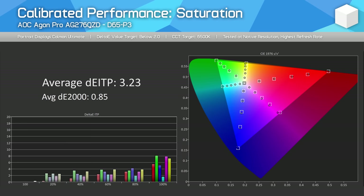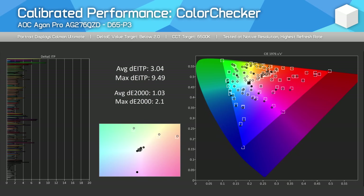For a full calibration via Calman, we get pretty typical results relative to other OLED monitors, which tend to be a bit harder to calibrate than LCDs due to their dynamic performance. sRGB and P3 performance ends up pretty good for applications that support ICC profiles, though for various other reasons like text clarity I still wouldn't recommend an OLED for colour-critical work.